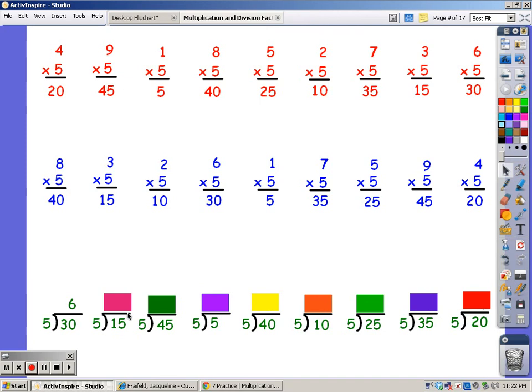I'm going to say the 5s until I get to 15. 5, 10, 15. It took me 3 fingers. Until I get to 45. 5, 10, 15, 20, 25, 30, 35, 40, 45. It took 9 fingers. Until I get to 5. 5. It took 1 finger.